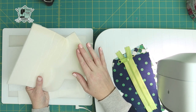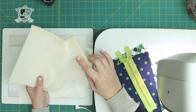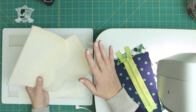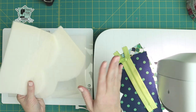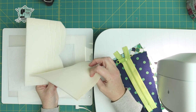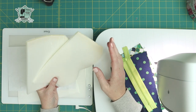When I wrote the pattern there was no fusible foam on the market because it's from back in 2014. Since this foam is fusible we're going to do it a little bit differently than in the pattern and tutorial, but I will update the blog post and the pattern after this so it reflects the current product. If you don't have fusible foam, that's fine — you can also go to big box fabric stores and find what's called auto liner foam. If you can't find Pellon Flex Foam it's not fusible but it'll work great for this.